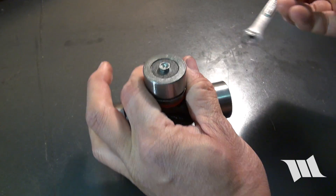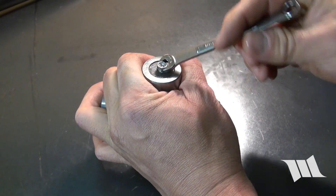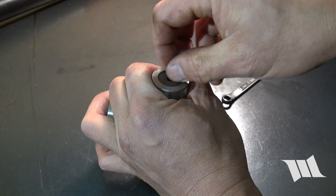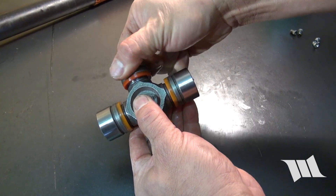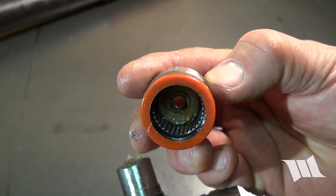Take one of the X-joints and remove all the Zerk fittings using a 7mm wrench. Carefully remove all the bearing caps, making sure not to dislodge the needle bearings inside.